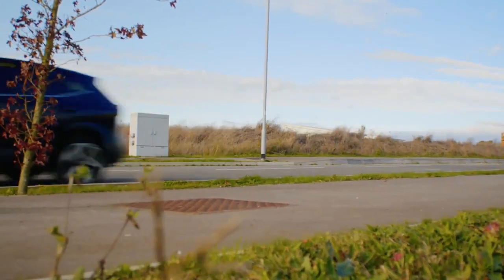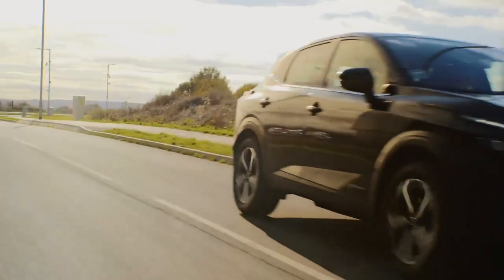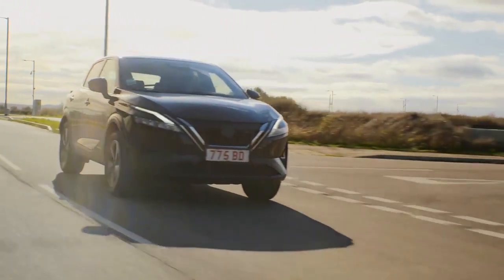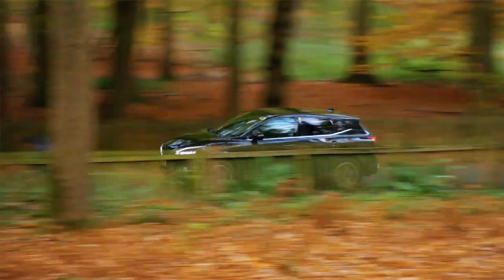Compared to traditional hybrid powertrains, ePower combines a very high-tech, very advanced petrol engine with batteries and a large electric motor to deliver a really unique electric driving experience. The key uniqueness is that wheels are only ever driven by the electric motor, so this delivers a really smooth, responsive, EV-like acceleration without the need to ever plug in the vehicle.